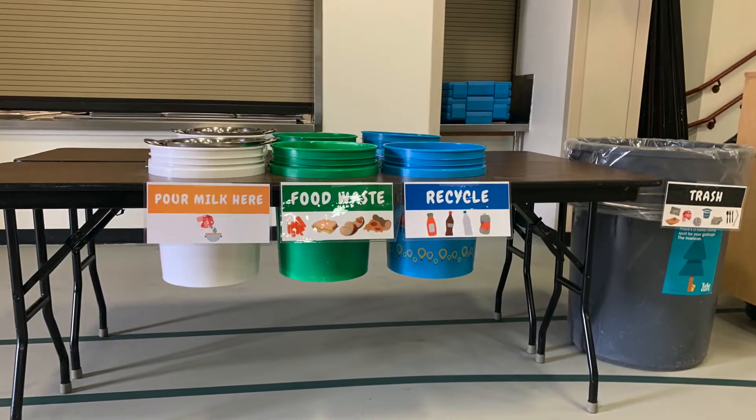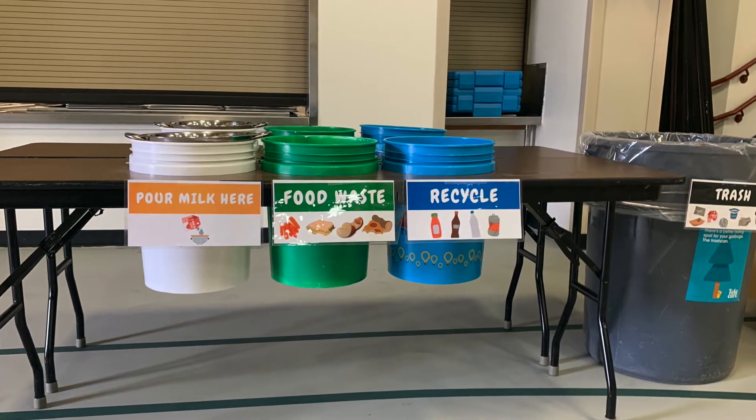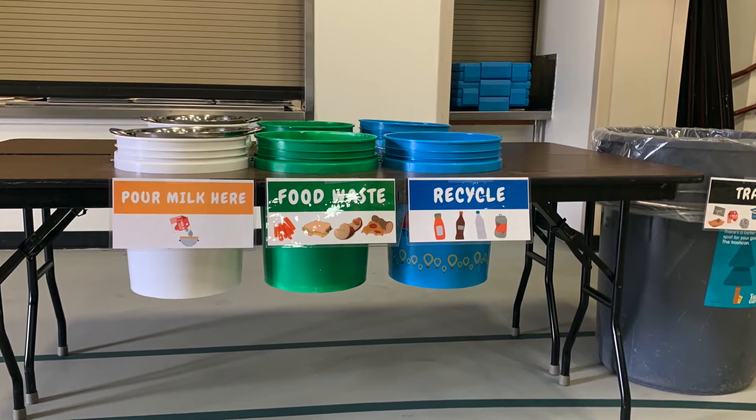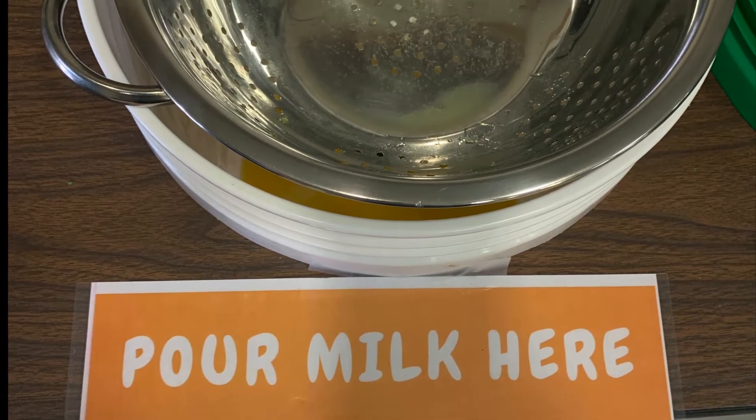For our waste sorting station to be successful, we need to be careful to sort correctly. Each different colored bucket is for different lunch waste materials. The white bucket with a colander is for any leftover liquids.